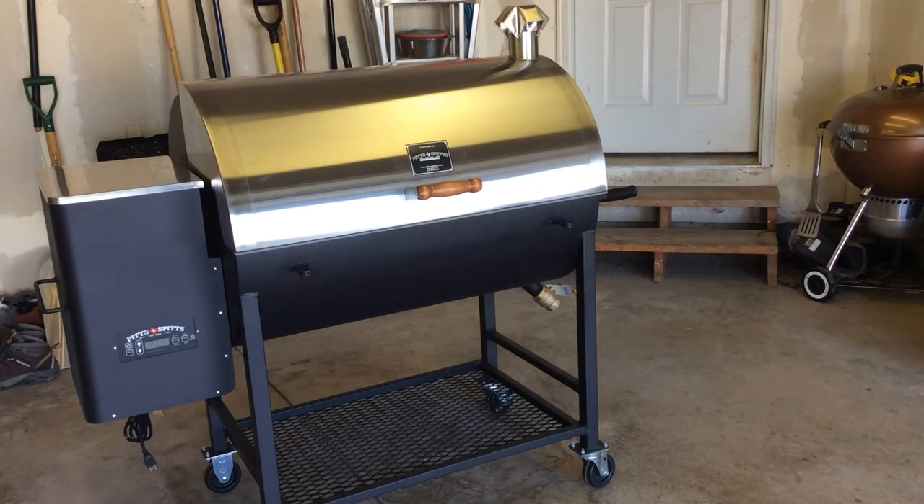Besides that, I don't know if this was the proper way to put the wheels on, but I used what I had and it was relatively simple. I hope this video helped you guys out — have a good night and we'll see you next time.